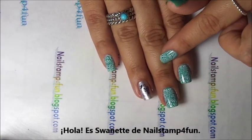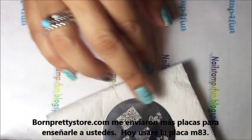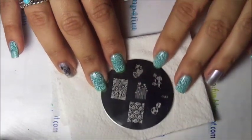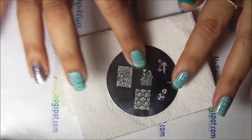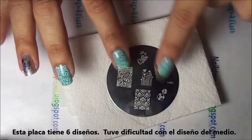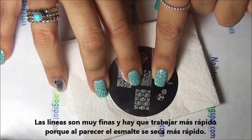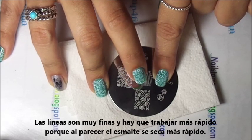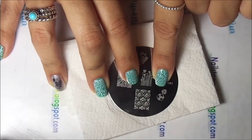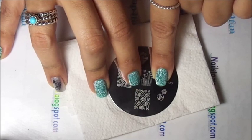I will be using a plate from Born Pretty Store. Born Pretty Store sent me some more plates to review for you guys, so today we will be starting with M83. As you see, M83 has 6 images. They are very cute. I did have some problems with the one in the center because the lines are very thin — I had some problems picking it up.